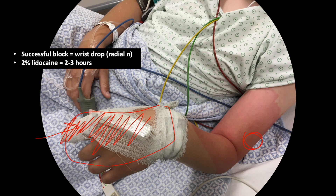The choice of two percent lidocaine is because it will result in a quick onset of anesthesia but only with two to three hours of duration. Once properly performed, the radial nerve block above the elbow will result in a wrist drop, as you can see in this particular image.